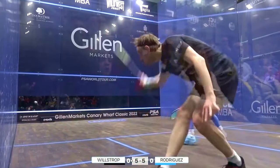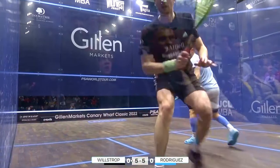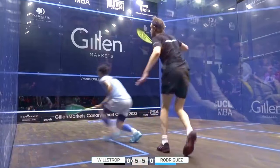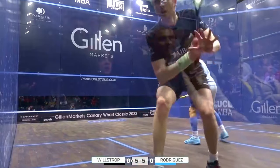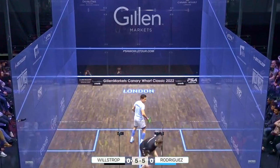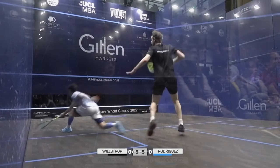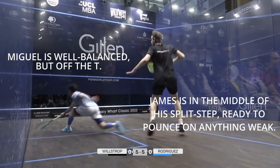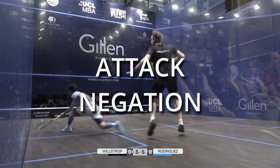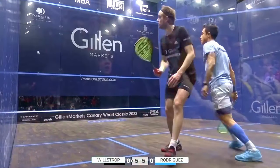Miguel is playing this from a probing shot from James. James was not expecting to win the point from his shot, just move Miguel forward and hopefully get a weaker return with which to hit a winner. Miguel takes that possibility away from him very effectively. I don't like calling these types of shots defensive shots because I feel that underplays their value. A better term might be attack negation — Miguel is taking away the likelihood of James hitting a dominating next shot.